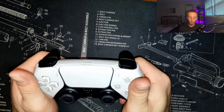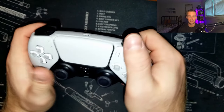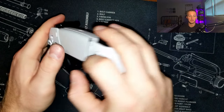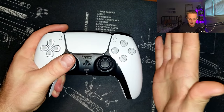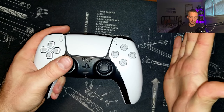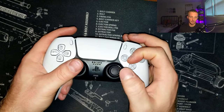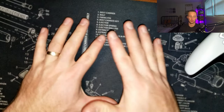A couple of questions people have: one, what do you do with your pinky on the back side? My pinky just kind of free-floats — it just does whatever. I don't try to support the controller with my pinky. If there's any support coming from my right hand it's from pressure going kind of sideways on the controller.